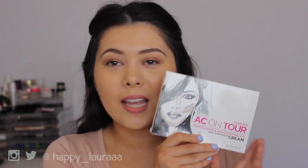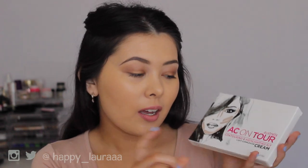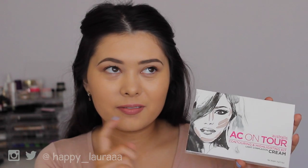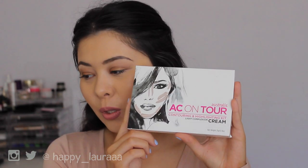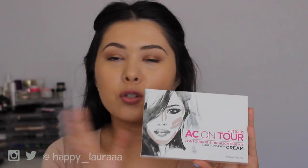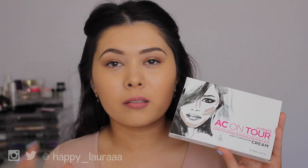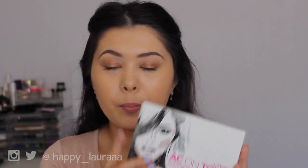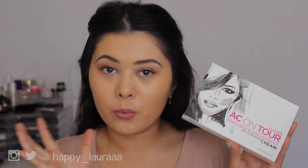Hi everyone, welcome back to my channel. So today I have another first impressions video for you all. It's going to be on the Astralis AC On Tour Highlighting and Contouring Cream Kit — I think that's what it's called. This is what the box looks like. They do already have a powder contouring kit which I really enjoy, but they've come out with a cream one, so of course I wanted to try it out.